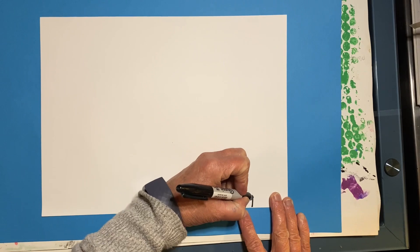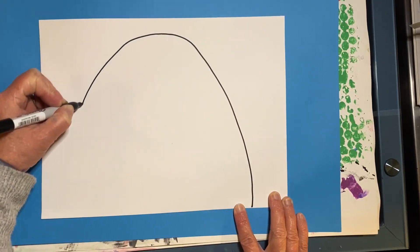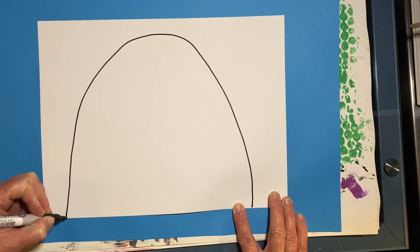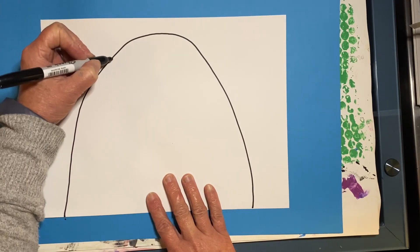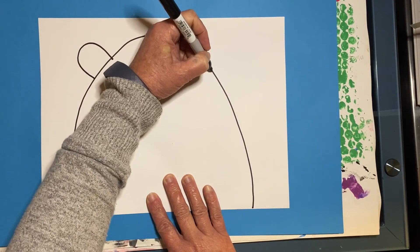Start by drawing a huge rainbow line with your sharpie. Try to make it touch the top of your paper. Then add a small hill on each side to create his ears.